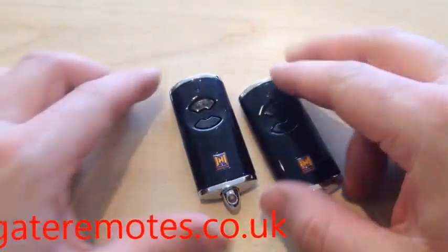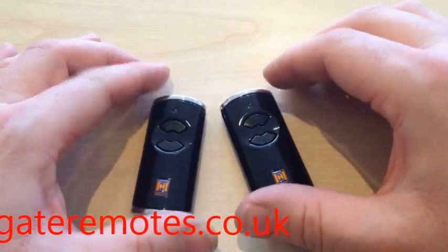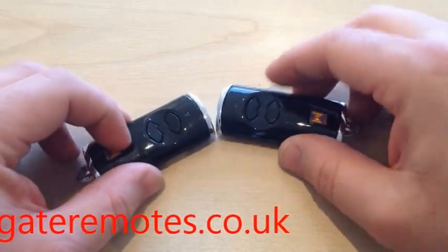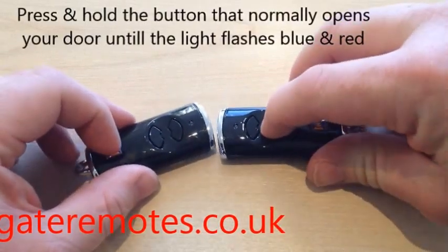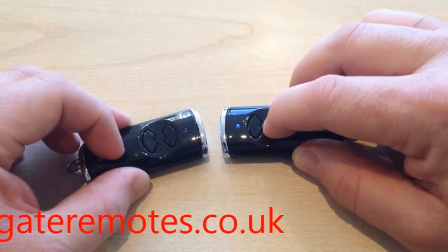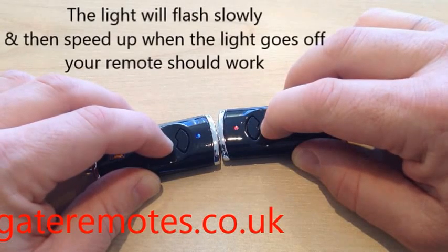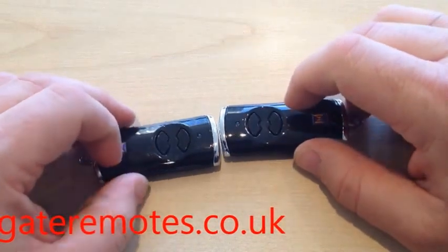Now if you're programming from one new BS version to the other, if this is now my working remote on my garage door, I'd press the button that normally opens my door and hold it in — I'm going to press the bottom button on here. The light is blue to start with, then I wait while it starts to flash blue and red. When it starts to flash blue and red, I press the same button on the new remote. Again the light flashes slower to start with, then it will speed up and goes off. And that's programming complete.